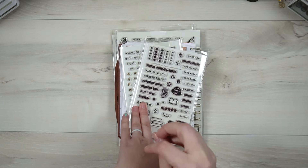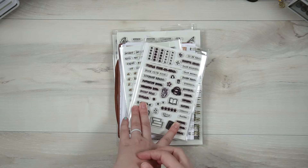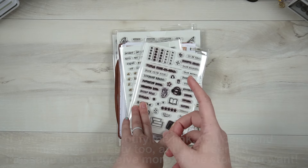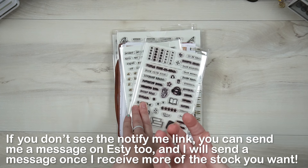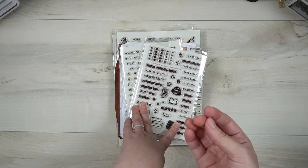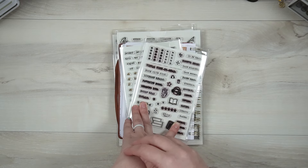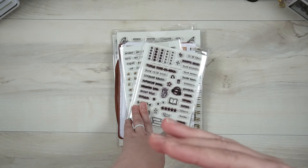I do plan to continue restocking as long as there's interest in a stamp. There should be a little 'notify me' link that you'll see if a stamp is not in stock that you can click on — that sends me a notification of how many people are interested. When I'm choosing which stamps to restock, I go by which one usually has the most notification requests. If I don't have any notification requests, I just go down the list.